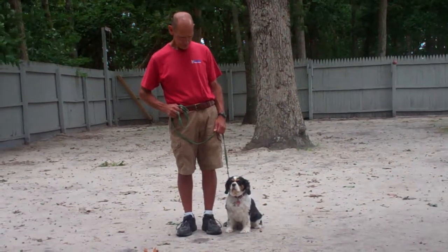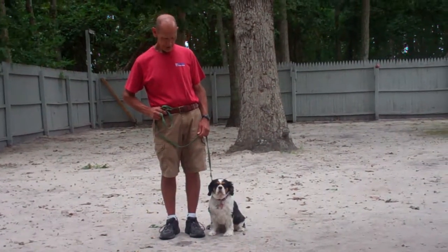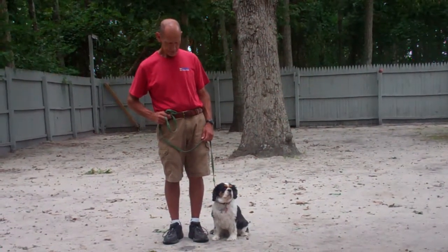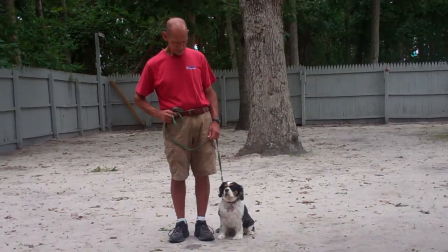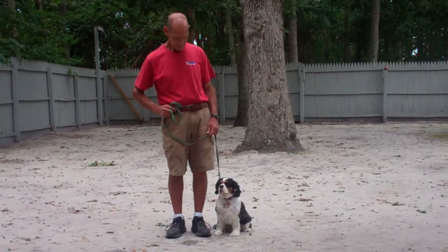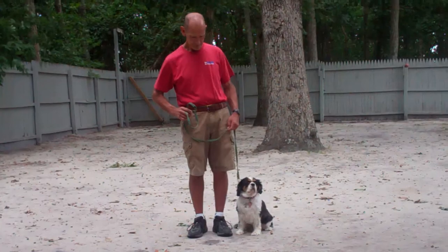Hello and welcome to Williams Dog Training Company. We're here today with Fred and Shotzi, and what we're going to be demonstrating for you today on video is Shotzi's ability to understand and respond to her obedience commands, the corrections and motivations that we give the dogs while working with them, and also the training equipment that we're using.